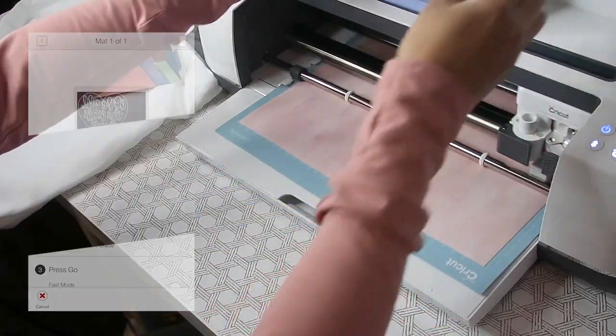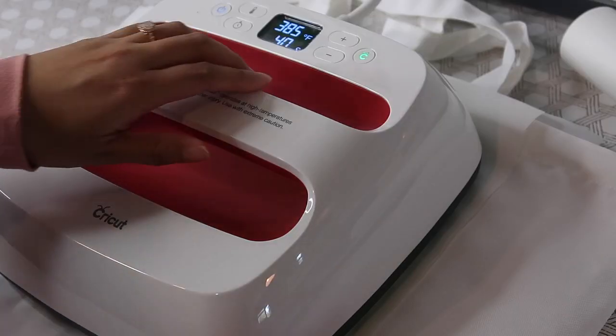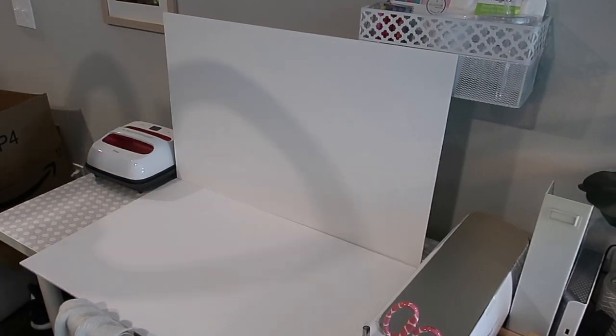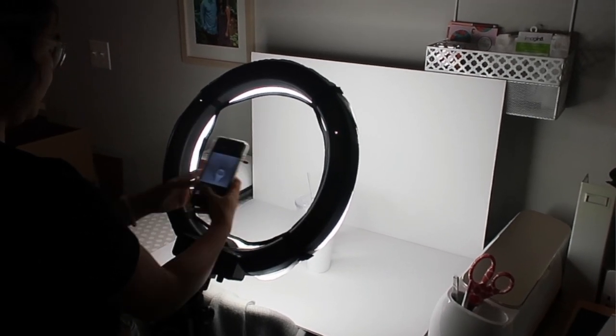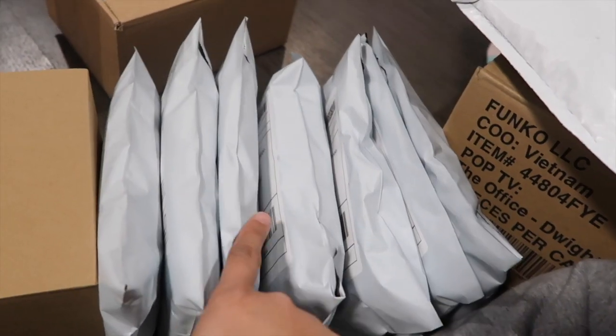I created this extension work table to do multiple things, such as be a craft table — I have my Cricut machine and a lot of free space to work. This also works as our picture-taking station because we post and list items online, so we use it as a photo booking station, as well as a place where we pack and ship items we sell online. It really does a lot of work and we really needed that extra space.